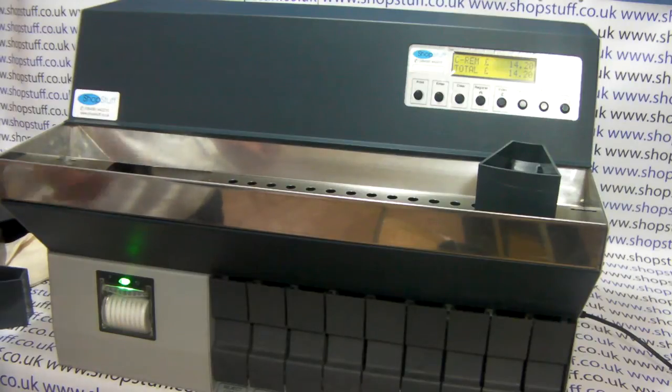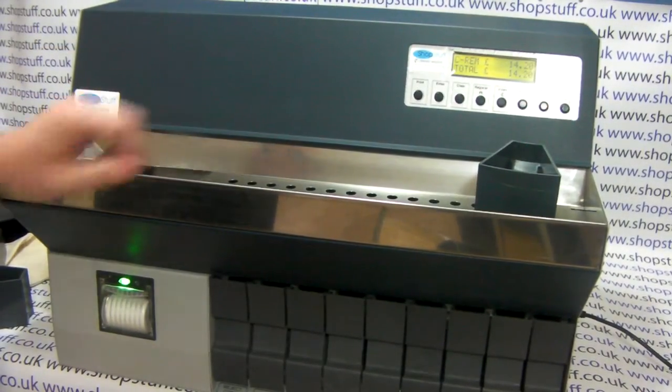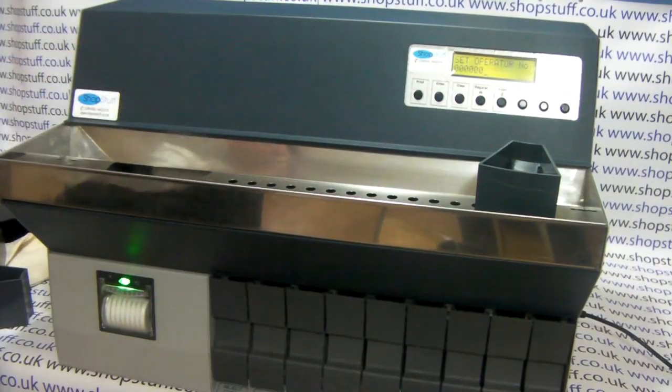The machine after a while will automatically stop, or we can simply press the start and stop button. By pressing enter we are given the option to add an operator — this could be the person that is actually doing the count.